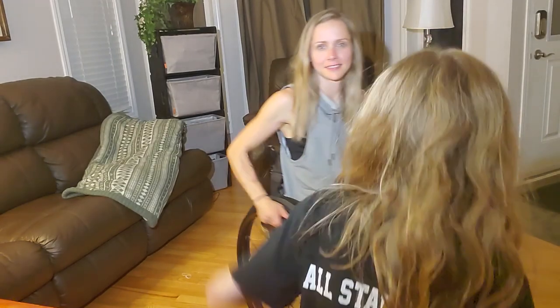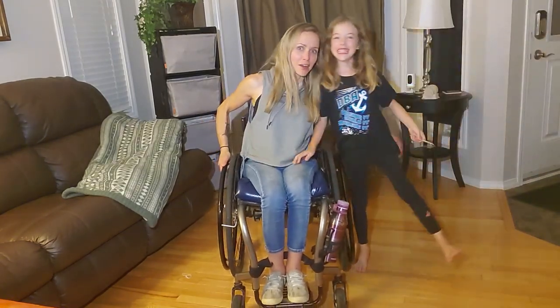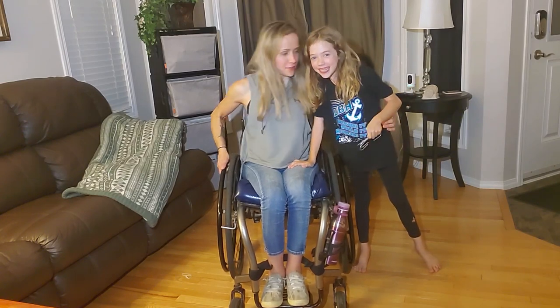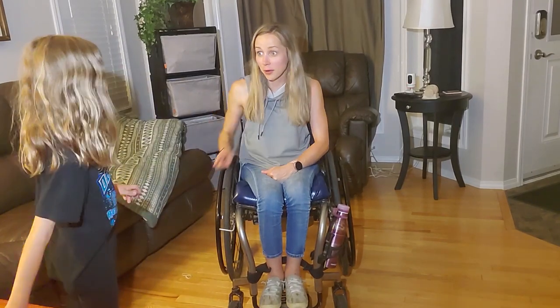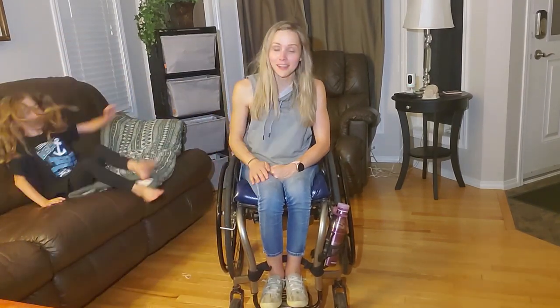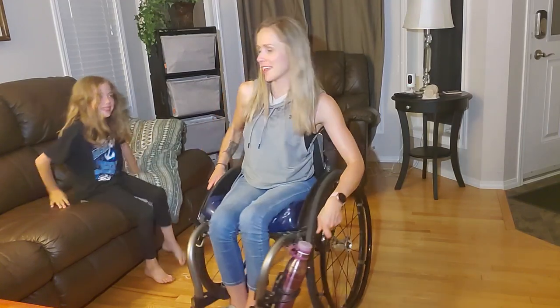Hello! I've got a side kick here, just in case I fall out of my chair and I can't get back in. Are you going to help me get in? Yeah, you will? My eight-year-old daughter can get me into it.